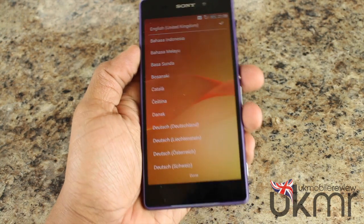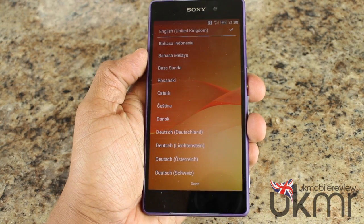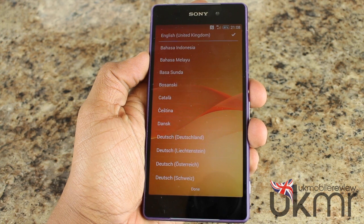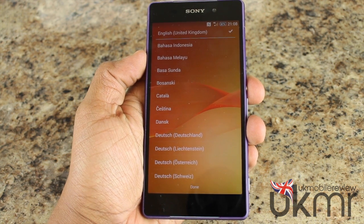Now we'll scroll to the front — we're in the setup process. And there you have it. That's our Sony Xperia Z2 unboxing. We're going to go and set this up, and we'll bring you a video on that as well. Thanks for watching — please like, comment, and subscribe.